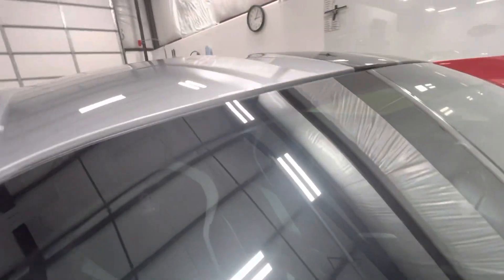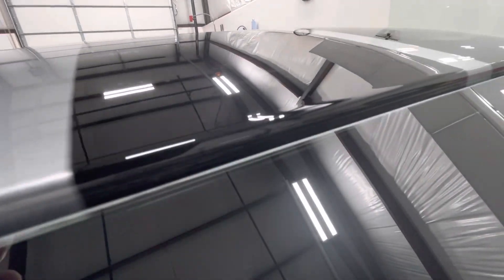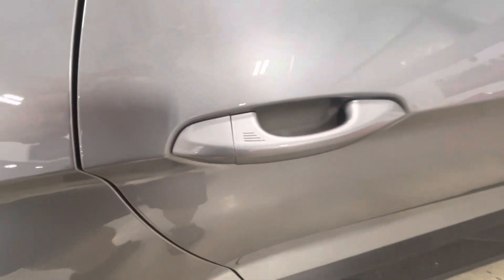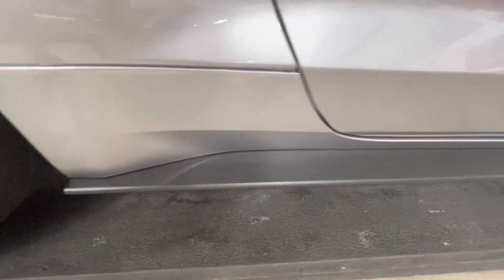Our mirrors are all done in one section, so they're perfect. The roof is all wrapped in. Everything goes down real deep and everything looks fantastic.